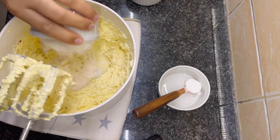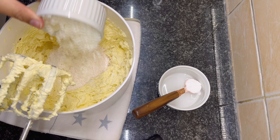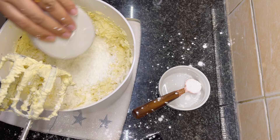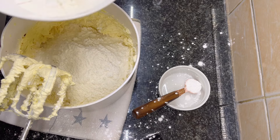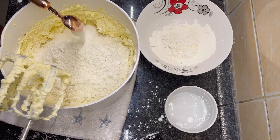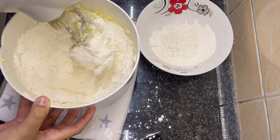Add half a cup of custard powder and half a cup of cornstarch. Here I have two cups of all-purpose flour, but first I'm adding one and a half cups and keeping the remaining half cup aside — I will only add more if needed. Add one teaspoon of baking powder.